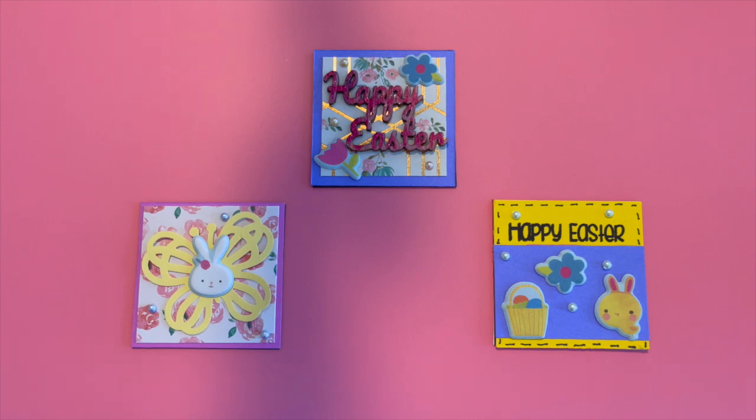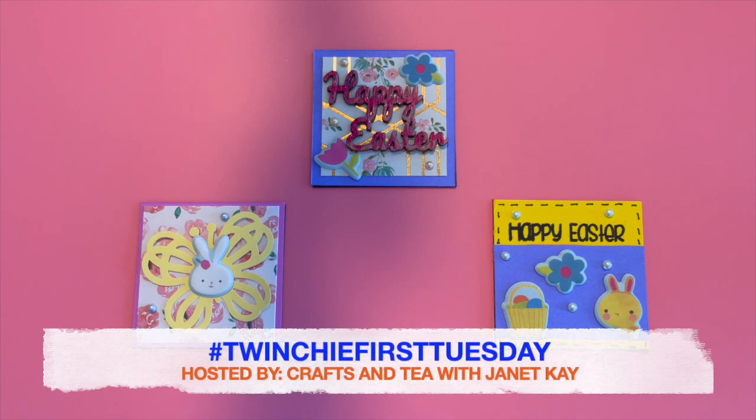Hi there, it's Rose. Welcome back to my channel. Today I'm here to share some Twinchies that I created, and this is for the open collab, hashtag TwinchyFirstTuesday. This collab is hosted by Janet Kaye. Her channel is Crafts and Tea with Janet Kaye — please be sure to check that out. I will leave a link to her channel in my description box below. Janet is a wonderful crafter and I love any opportunity I get to participate in her open collab and make Twinchies.